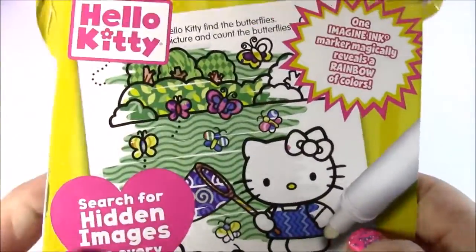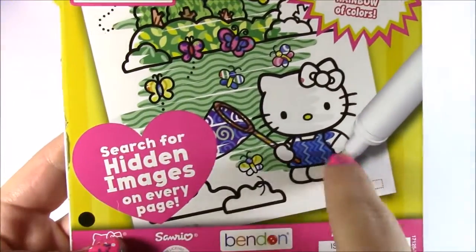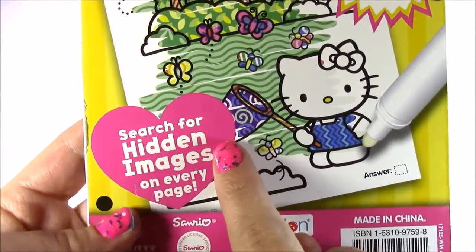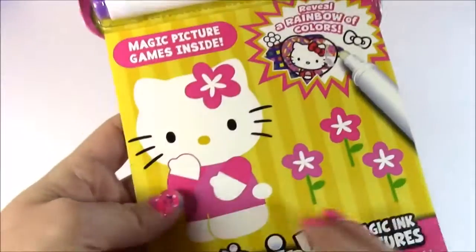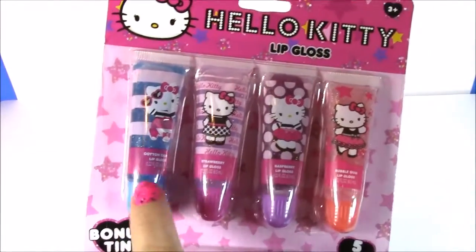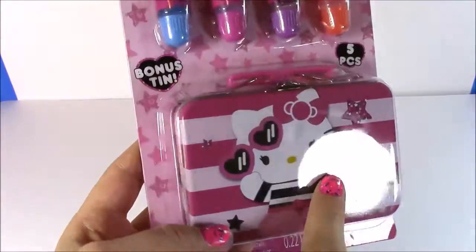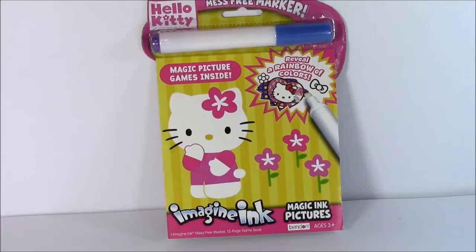Here's the back of the book and this is what it's going to look like when we start coloring with that clear magic marker. It says search for hidden images on every page — that's going to be so much fun! After we do some magic coloring, we have a four-pack of Hello Kitty lip glosses. Look how cute they are — it even comes with a bonus tin. But before we open those lip glosses, let's start the coloring.